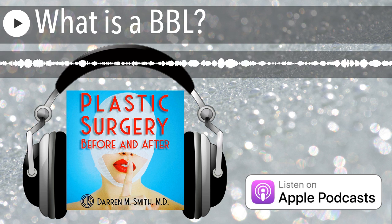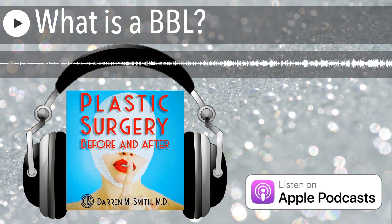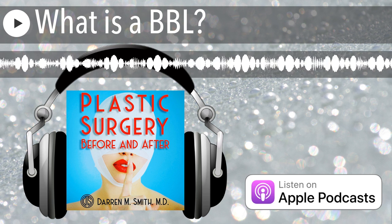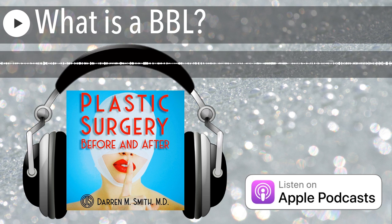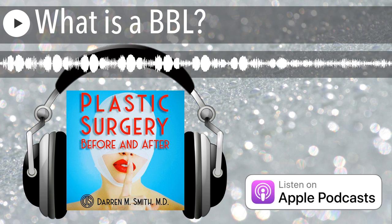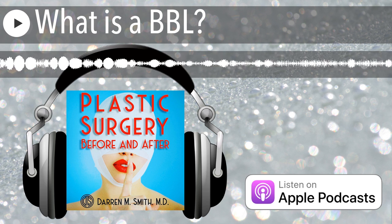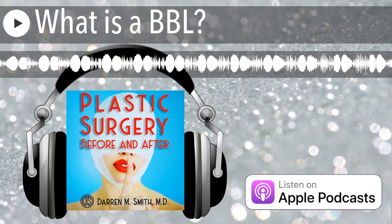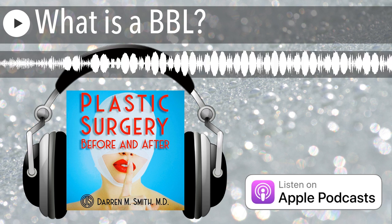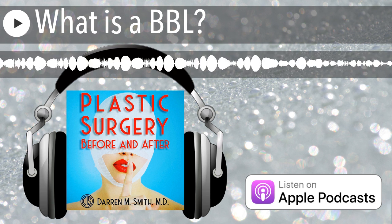What is BBL fluffing? When a Brazilian buttock lift is initially performed, the buttocks may appear square and firm because a large volume of fat has been grafted into a sometimes constricted area. Don't be alarmed by the initial appearance. The final result isn't visible until three to six months after the procedure, as swelling leaves the region and the final retained fat becomes visible. Fluffing refers to that period — usually two to three months post-procedure — where the final form starts to evolve and the buttocks soften into a nice round shape.